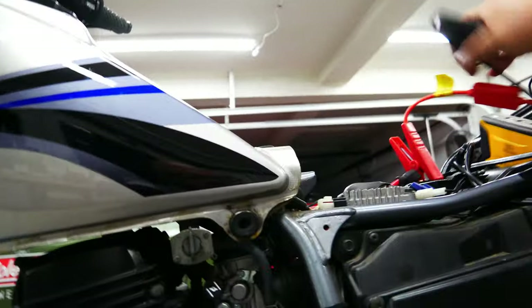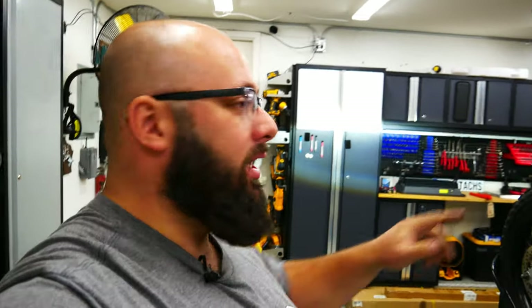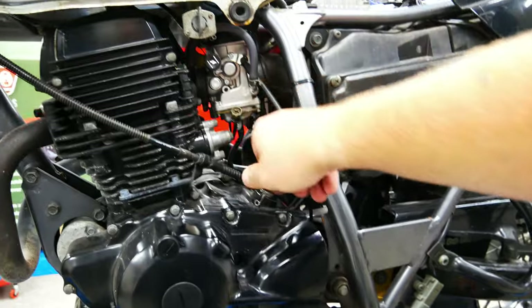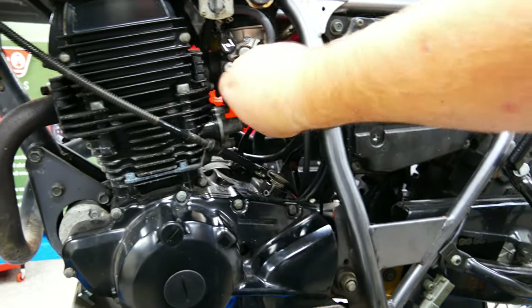I suppose I got to leave it on to charge the battery a bit — I do have a tender, I'll probably hook it up. Let's see if the screw works. Yeah, definitely worth it. Now that the bike is done, I'm gonna put it all back together.